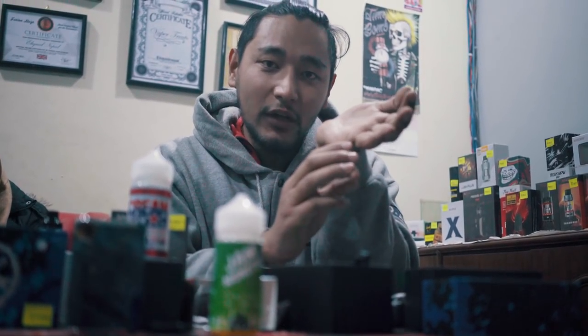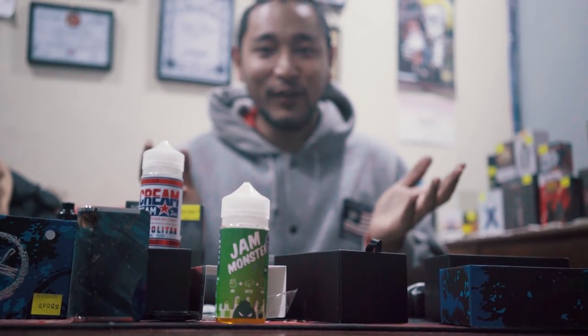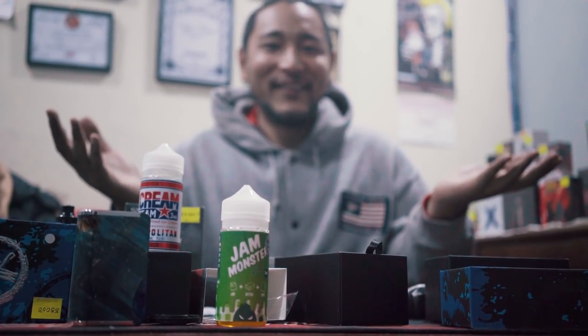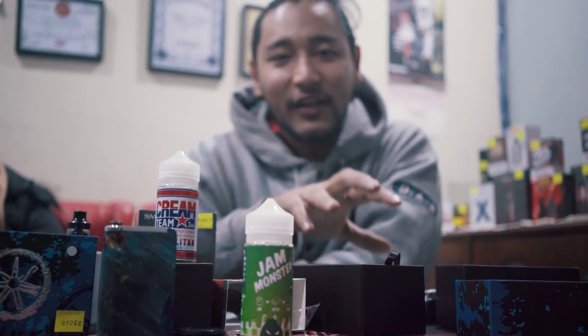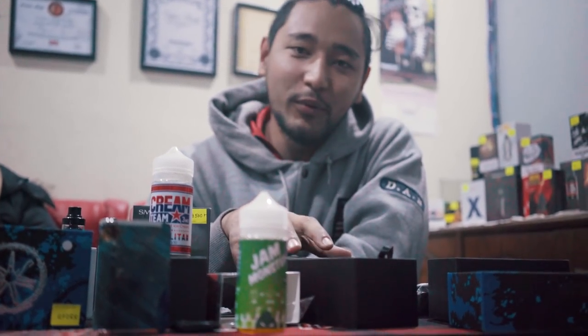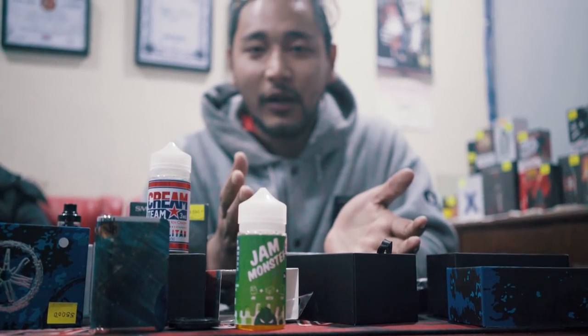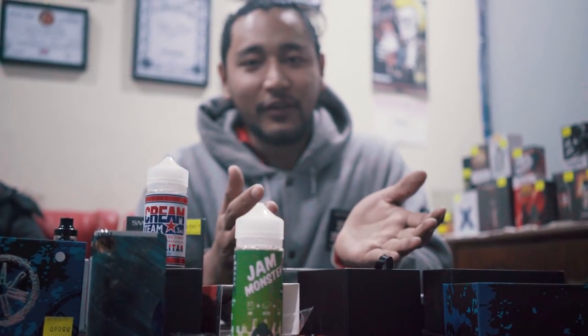Eventually you can even quit vaping. That's the objective of vaping — for everyone. When they come to our store, on Instagram it's Elipid Nepal, on Facebook it's Elipid Nepal, and we also have a website at ElipidNepal.com. You can contact us on Instagram or Facebook.